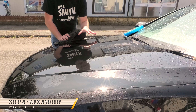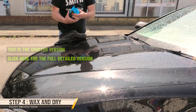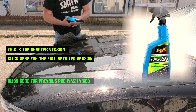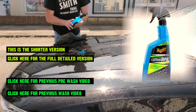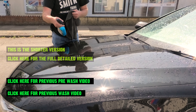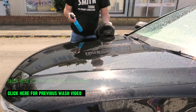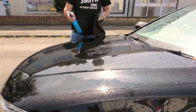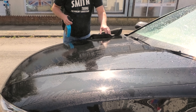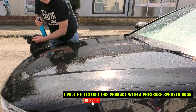If this is my normal weekly wash, all I would use now is the Meguiar's ceramic wax. This is a hydro-activated product, so with the panel still wet — so you've just rinsed down — this is the drying point here. All you would do is spray a bit on there and just wipe it down.